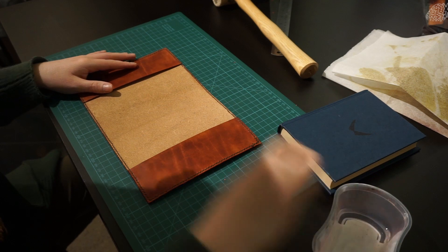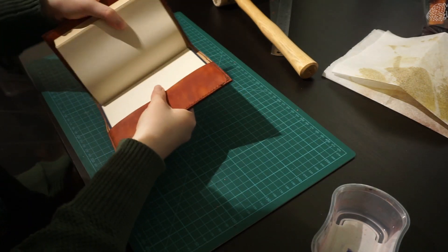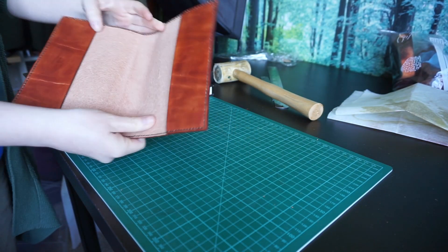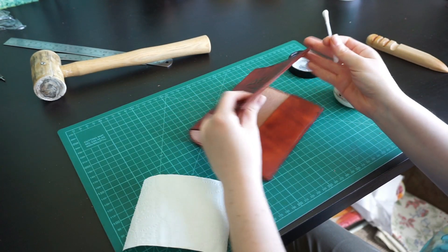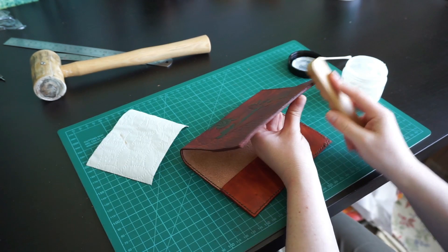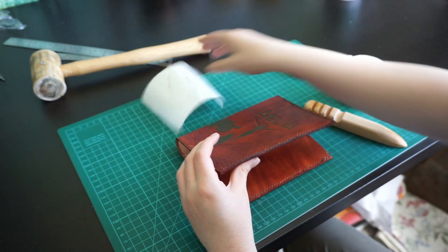When I inserted the book, it wouldn't really close properly due to the rigidness of the leather. So I slightly wetted the leather around the spine, inserted the book, and let it dry overnight with a weight on top. The next day we end up with a nicely folded cover. Next up is a task I quite like — I dabbed some tokonole on the edges and rubbed it vigorously with a burnisher. The friction flattens all the fibers, which seals the edges and gives it a nice sheen. At the end I give it a quick wipe to remove the excess.